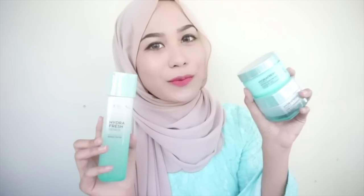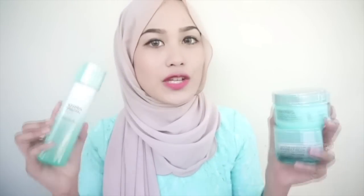Hi everyone, today I'm back again with a new video. For today's video I'm not going to do any makeup tutorial, but I'm going to do a skincare review. Here are the products — they're from L'Oreal Paris. They just came up with a new range which is the L'Oreal Hydra Fresh Genius, and they have three products.